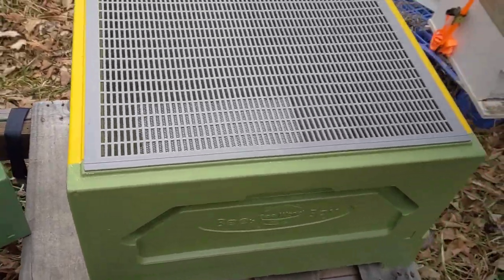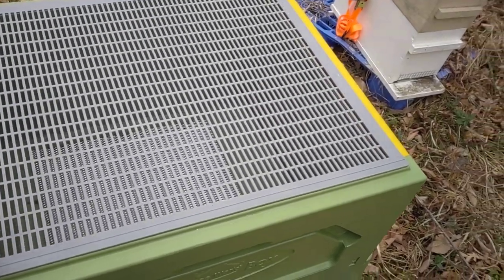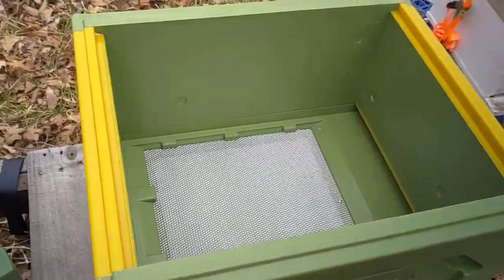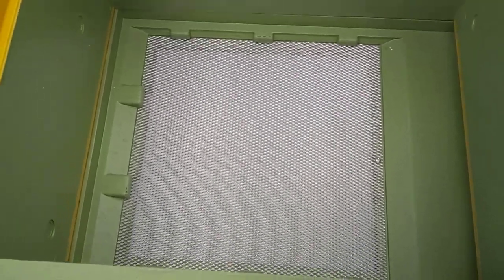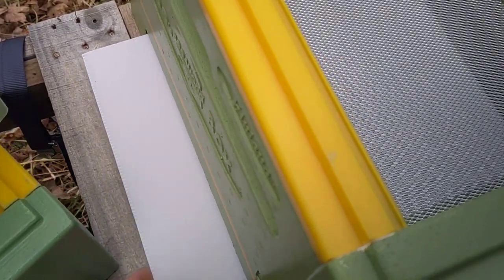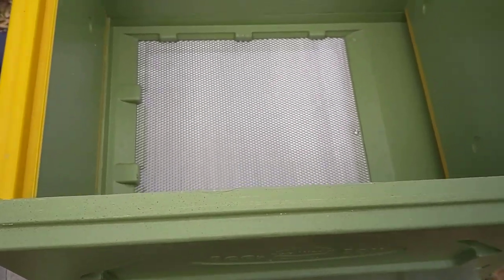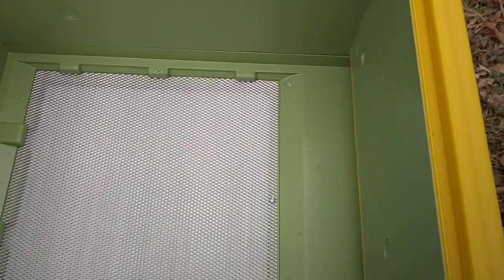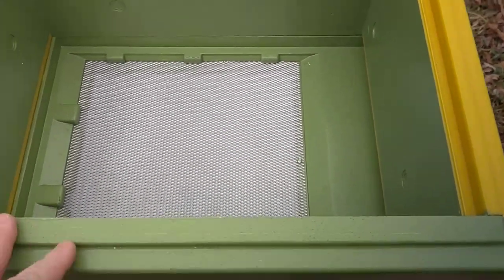A conventional queen excluder fits right in between the boxes without any problem — this is just a generic queen excluder I had. They also have a mesh floor with a varroa tray so you can do your mite checks. You can leave it open, leave it partially open, or remove it entirely — whatever you prefer.